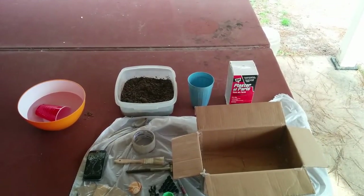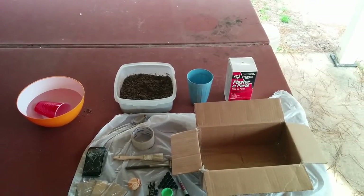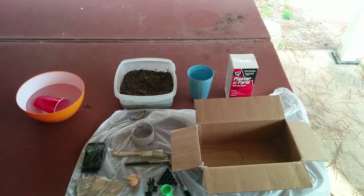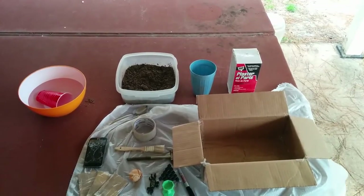This is my DIY archaeological dig kit present. This is a great idea for anybody that's hard to get presents for, or needs a little bit more of a challenge during the holidays or their birthday.